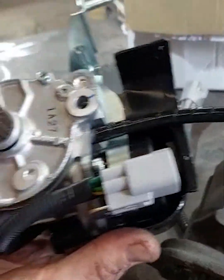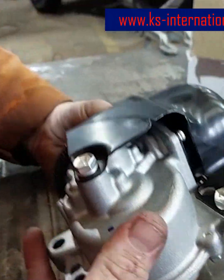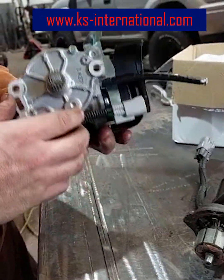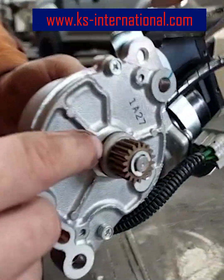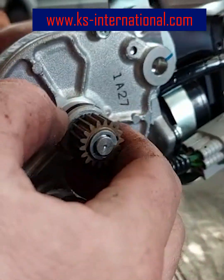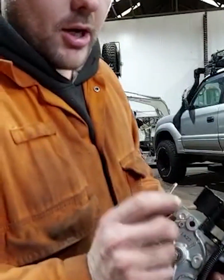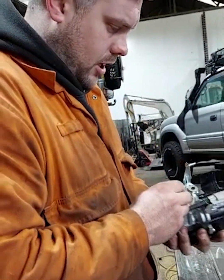Then we have the new one from KS International — top quality, genuine part. Just got to remember: you can't catch that o-ring, whatever you do. If you nip it when you put it in, you will damage it and it will leak oil. So a little bit of grease on there makes a difference — or silicone would be better. Let's get it on.